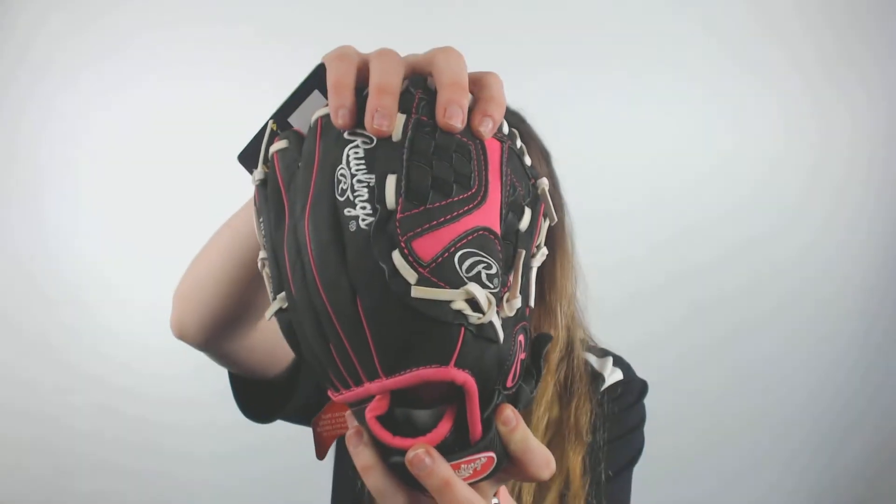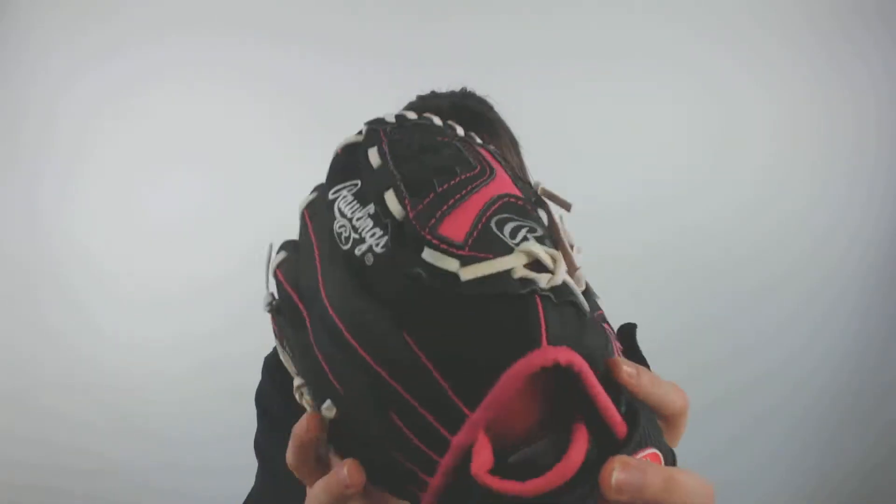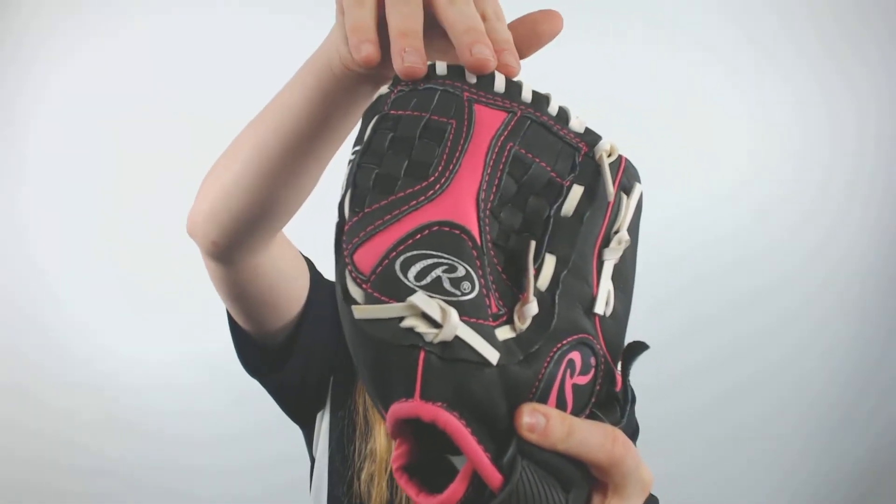It is a black with hot pink color that will help make you pop and stand out on the field. This model comes with a funnel web and it is game ready from day one — 100% broken in at the factory and 0% via player.